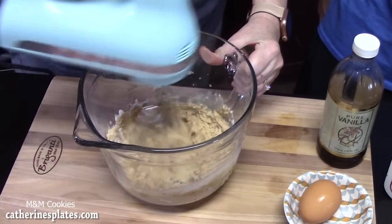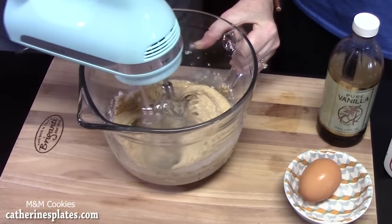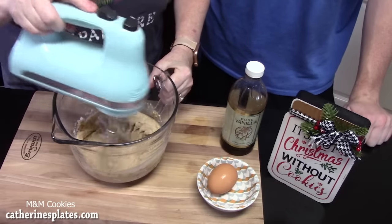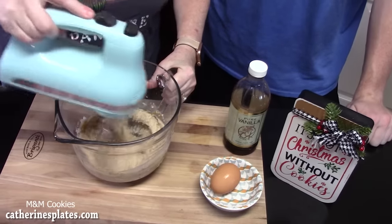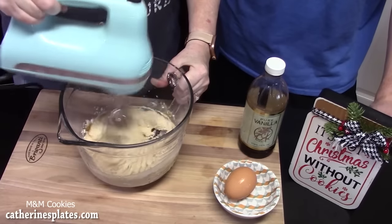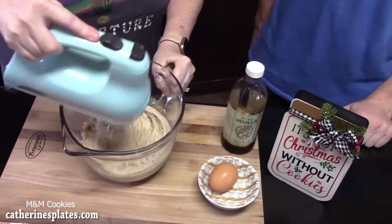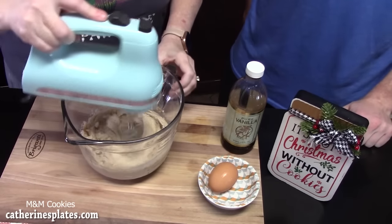If you don't know Joseph, he's my son. I can get him in the kitchen every now and then. We have a playlist with the videos that Joseph has done with me — he's been so busy lately. I'm here now. Take a spatula and pull down the sides.